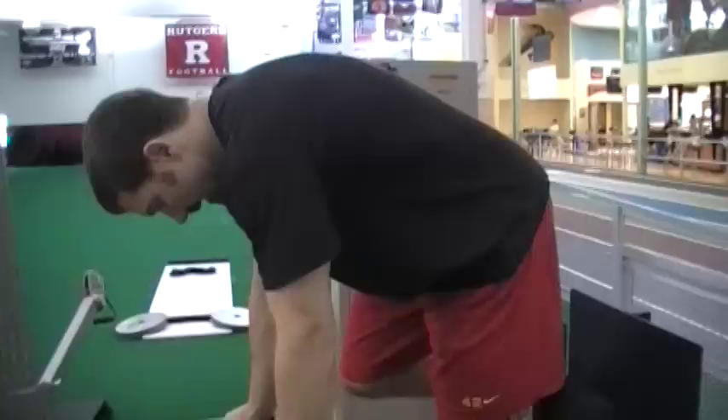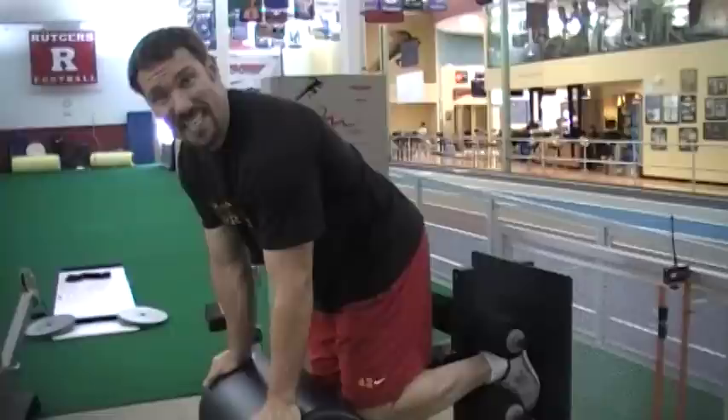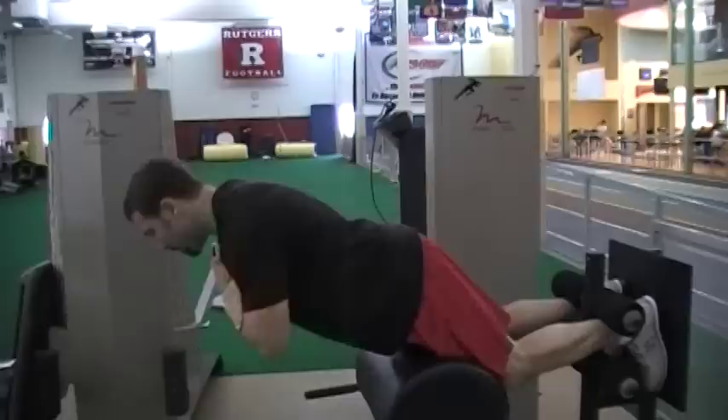To get into the glute ham raise, you put your feet inside the hooks. The pressure is going to be across the knees and the thighs, which is pretty tough. But you can see the calf is working — it crosses the knee joint to create flexion at the knee as well. From this position, I'm going to use the calves and hamstrings to pull up, then come back down, and repeat.